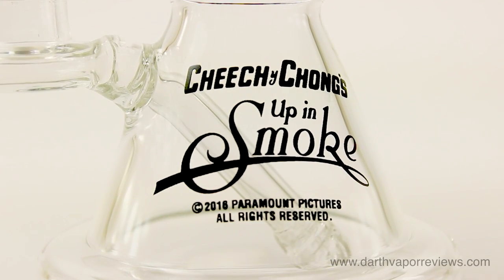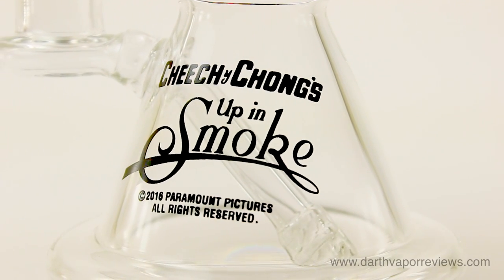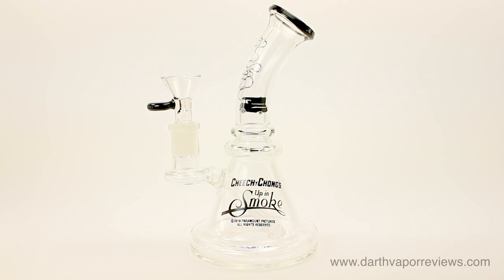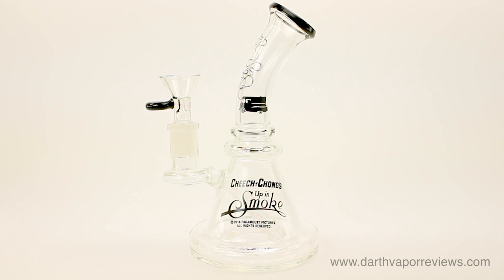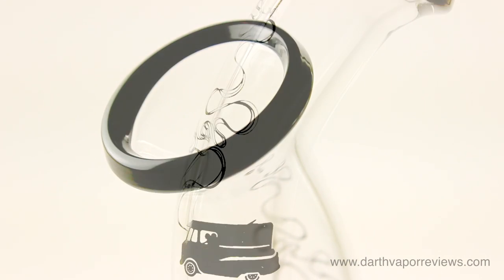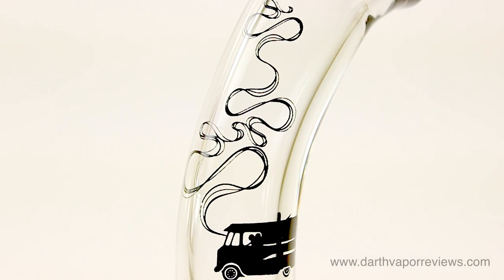Complete with a Cheech and Chong's Up in Smoke decal from the movie, the Strawberry Water Pipe is made of heat-resistant, high-quality bore silica glass to preserve the flavor and aromas of your favorite blends. The middle section has ribbed glass rings for a better grip. The mouthpiece is rimmed, and the bent beaker-style neck provides for a more comfortable ease of use.